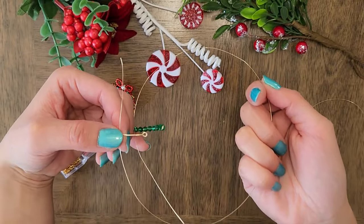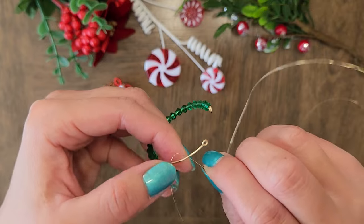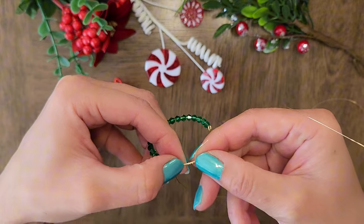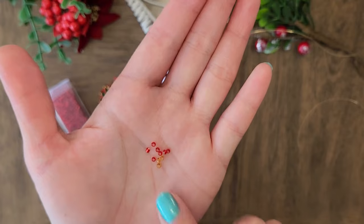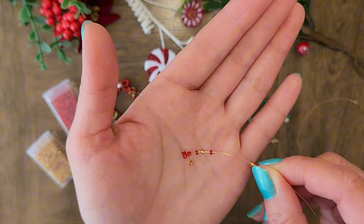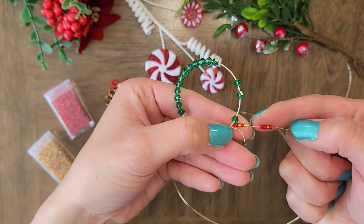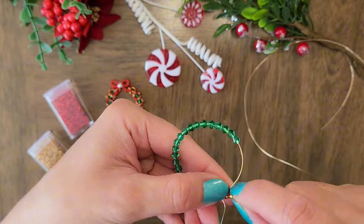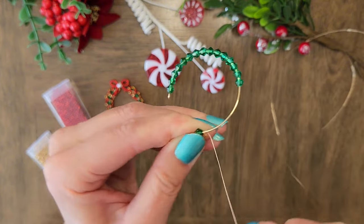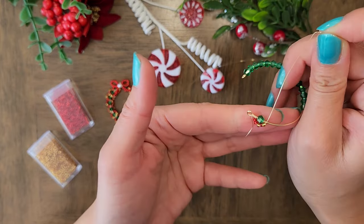Now we will wrap this long 28 gauge wire around one end of the circle so that we can start adding the seed beads. Wrap it around five to six times and then push the wires together so that it looks neat and clean. Now we will add red and gold seed beads to the 28 gauge wire, adding more red than gold. I am only adding 10 for now — we will add more as we go around the green crystals. I am wrapping five seed beads around one crystal. The number of seed beads to use depends on your crystal and seed bead size. I wrap the seed beads around the green crystal and then wrap the 28 gauge wire around the 20 gauge wire once. This brings the wire to the inside of the circle.